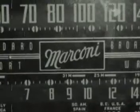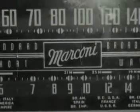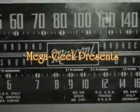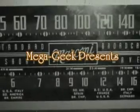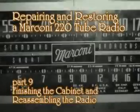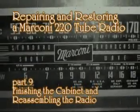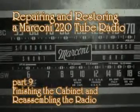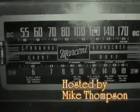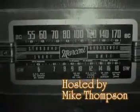Who knows what evil lurks in the hearts of men? The Shadow knows. Once again, your neighborhood blue coal dealer brings you the thrilling adventures of The Shadow. The hard and relentless fight of one man against the forces of evil. These dramatizations are designed to demonstrate forcefully to old and young alike that crime does not pay.